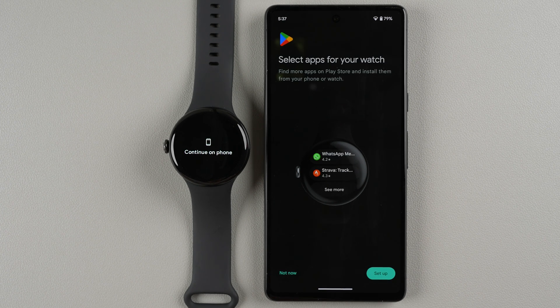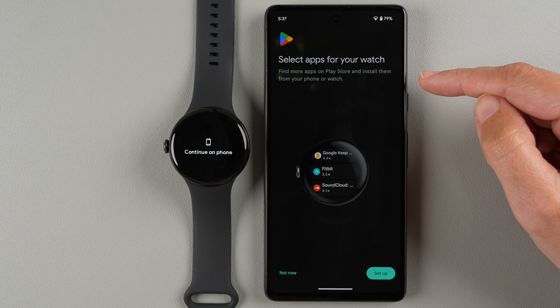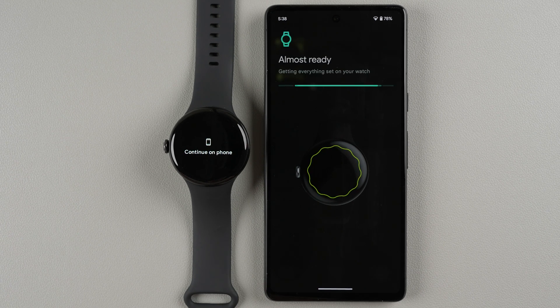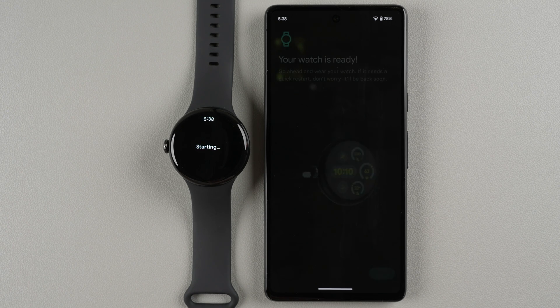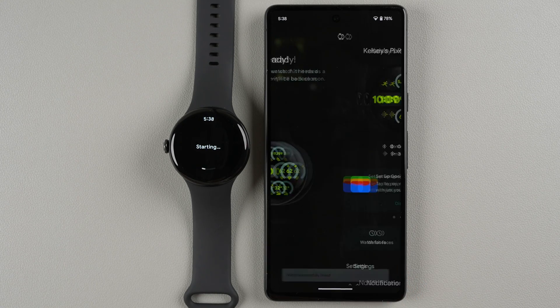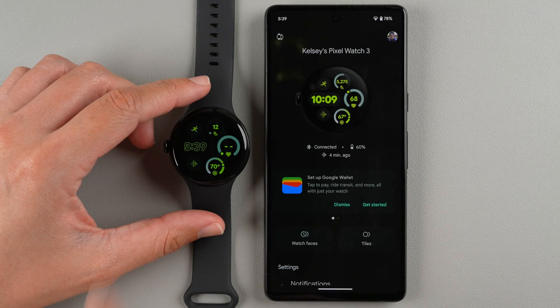You can also select apps for your watch and find more on the Play Store, installable from your phone or watch. I'll tap Not Now to handle that later. Setup is now complete — there's a chime on the watch confirming it's ready. Tap Done on the phone.